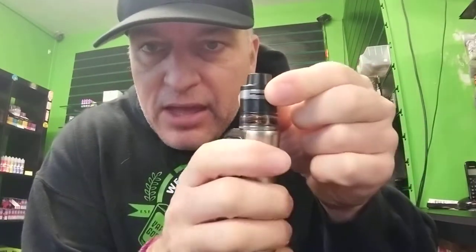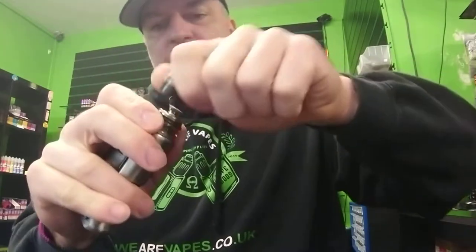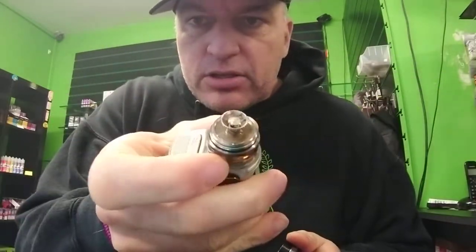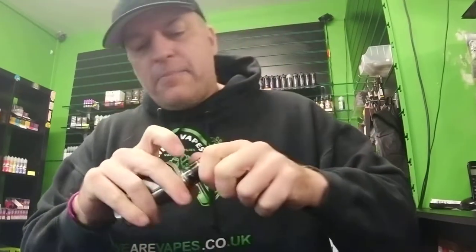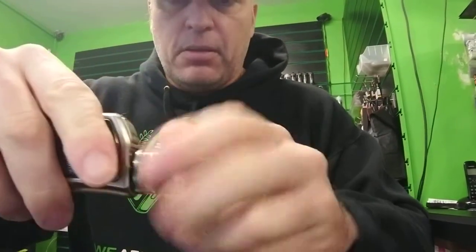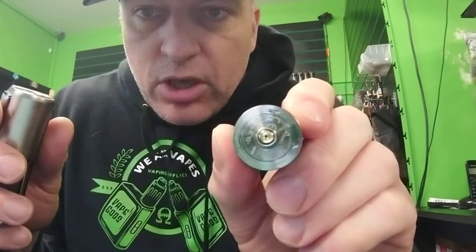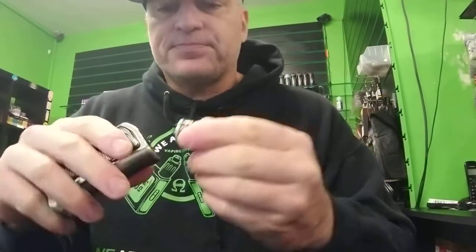Top airflow there, tank on the bottom. And of course it comes with the sort of notch style disc coil. It's quite a good tank in the fact that as long as you keep it upright, it is pretty much leak-proof. But this one of course comes with a squonk pin, and you can't change the squonk pin, so you can't particularly use this on a standard device.